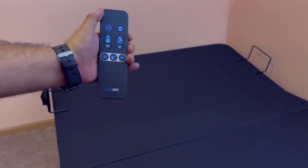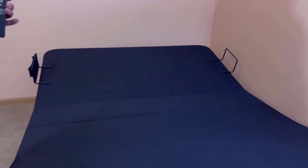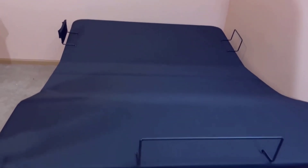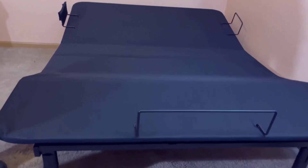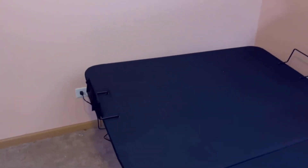Dimensions: product dimensions are 79 inches length by 59 inches width by 15 inches height. Take a moment to look at the specifications — pause if you'd like to read them thoroughly.